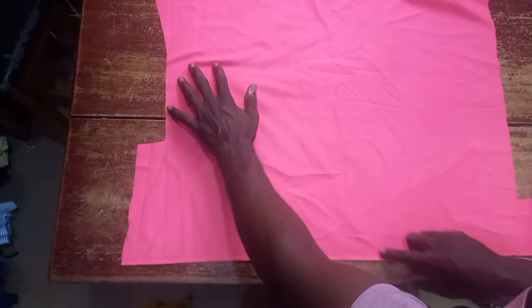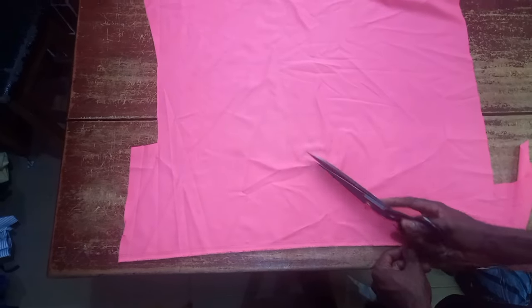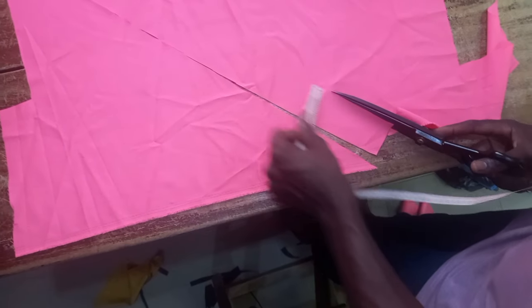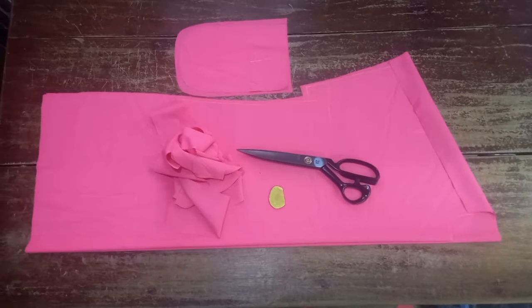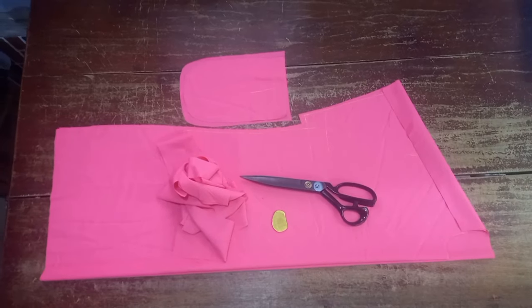Now, there is a decorative line you saw at the front side of this dress. That line can be cut all together with this while you are cutting, but we weren't having enough fabric to do that, so we are going to cut extra materials to replace that chest line. The neck piece is cut on the bias, and the pocket pieces — everything is really set.